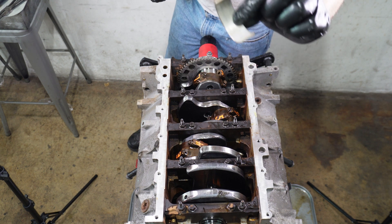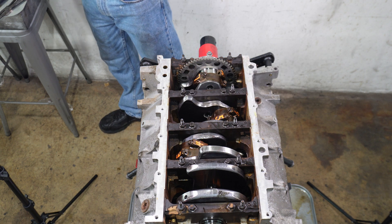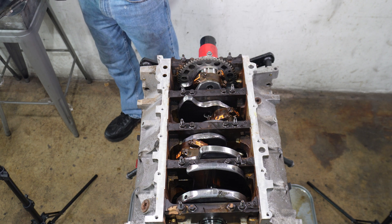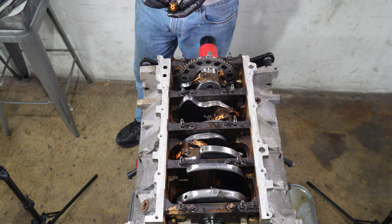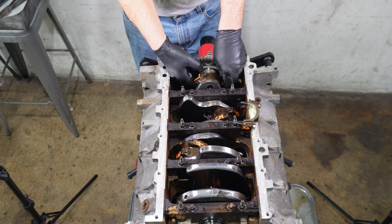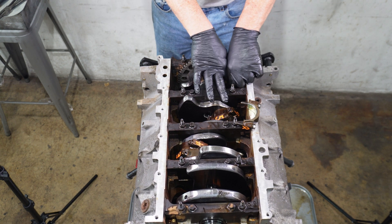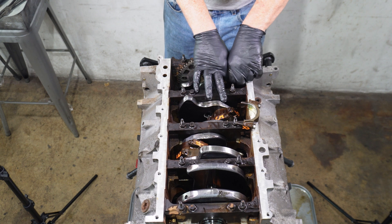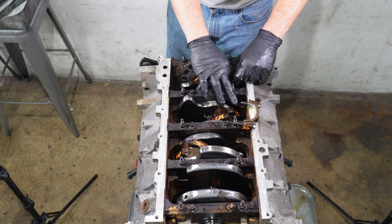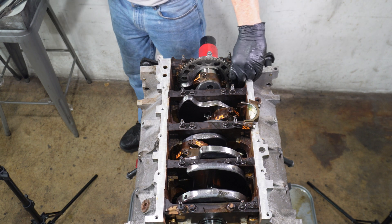These bearings actually don't look too bad, but putting in a new crank, it deserves new bearings — there's nothing else to say about that. I'm sure if we plastic-gauged and measured them, we'd find a little bit of play in them too — they had a lot of miles on them. When we're doing this, we want to be really careful not to scratch the journal on the crank with the connecting rod. I'm pushing the connecting rod down enough that it can swing the full throw and not touch the machined surface of the crank.